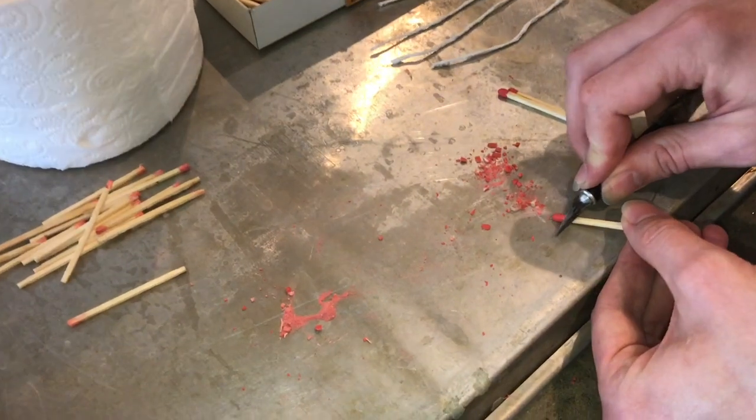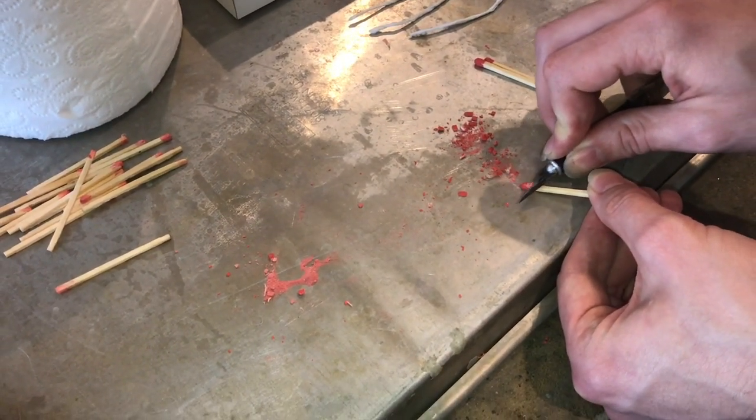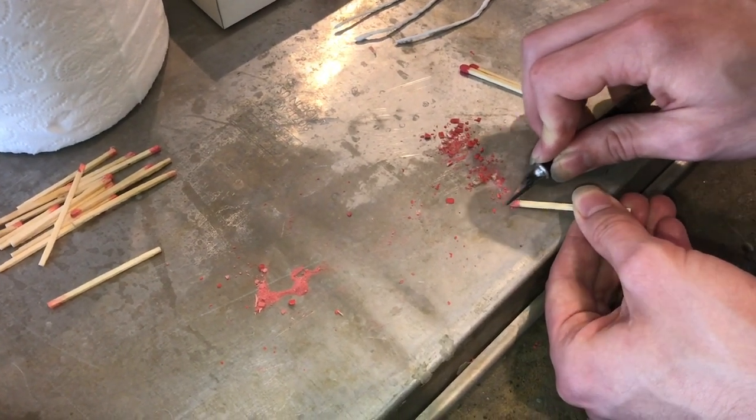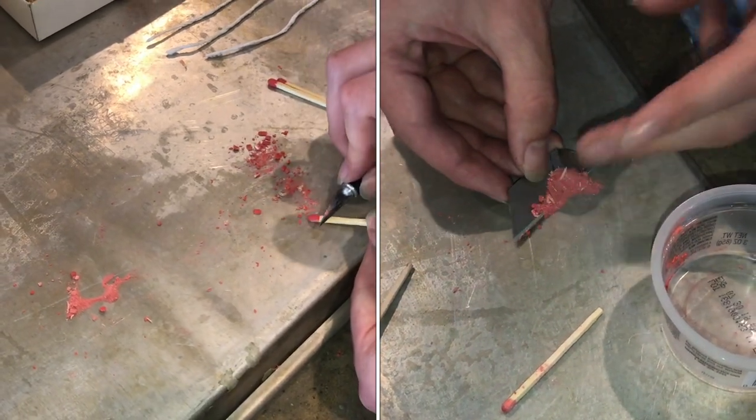Then you just want to remove the top of a few match heads. A knife works really well for this — just scraping off the red, and this red material is what we're going to use on the fuses.